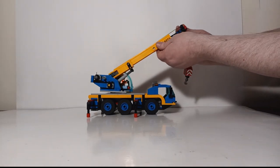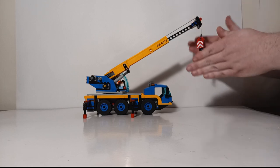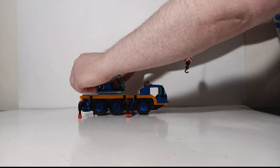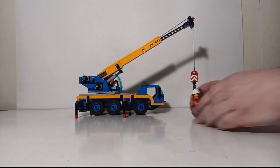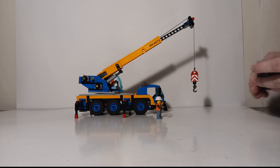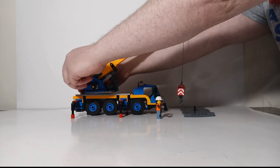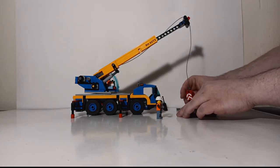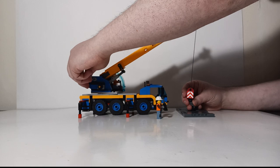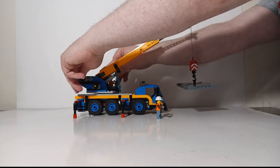This crane has one single telescopic section for the boom, so we'll bring it out a little bit — not quite as far as it will go, but enough to demonstrate that the functionality is there. Now we'll lower our line all the way down. Our boss foreman lady carefully guides the winch line into place inside the piece of road, and we reverse the process on the winch line to raise it.